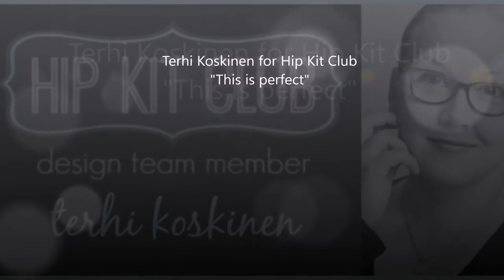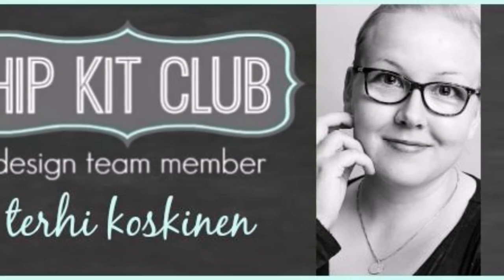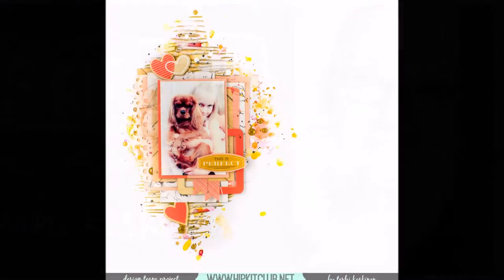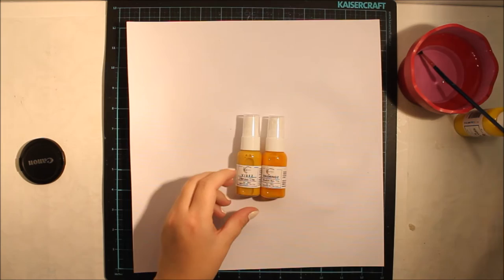Hello all! Terhi here again. I'm playing with Hip Kit Club October Kids again. I'm really excited about this layout because it includes one of my favorite background techniques.